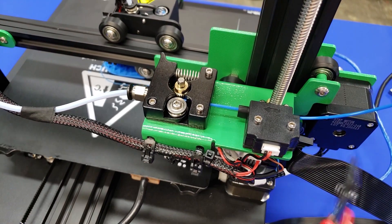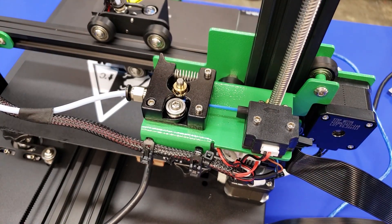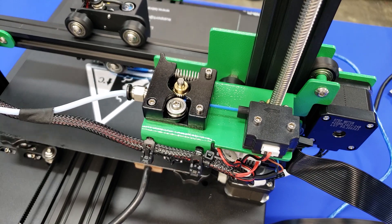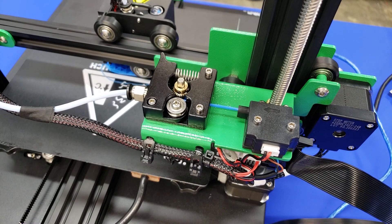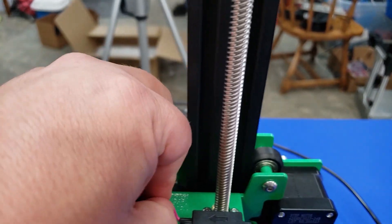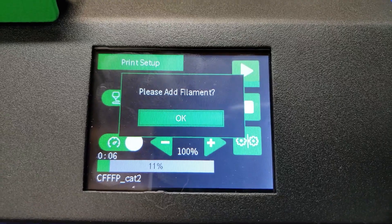I also tested the filament runout feature by simply clipping the filament while it was printing. I was a bit surprised — this print was being printed over USB, and what you'll see is that the filament comes right out and the filament detector does not stop the print. I only ran into this problem while hooked to USB. When I used the SD card, it worked fine and prompted me for filament replacement. When printing under USB, it did not actually stop the print.